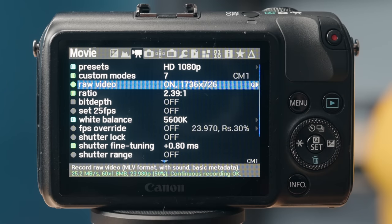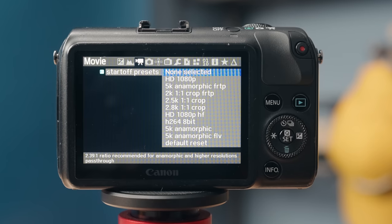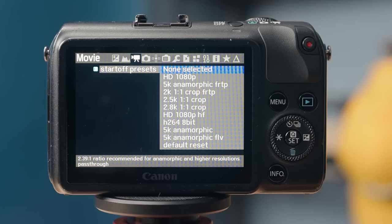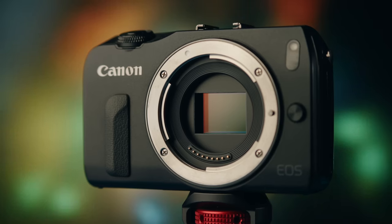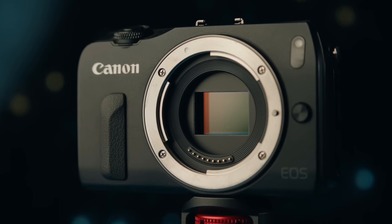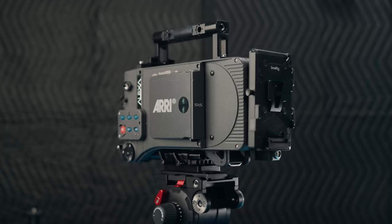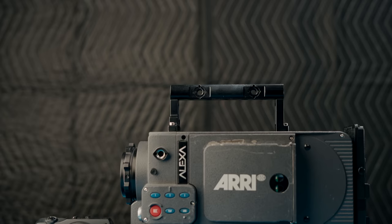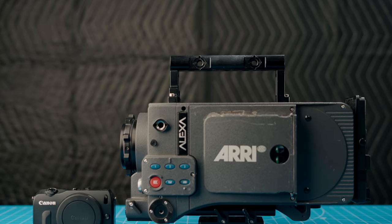The key feature that that software allows you to do with this camera is record RAW video. With Magic Lantern, my two favorite video modes are 1080p 14-bit RAW at 24 frames per second, as well as 5K 12-bit RAW at 24 frames per second. Those two video modes are technically better quality recording options than the ARRI Alexa Classic has, which can record 2K — just over 1080p — and ProRes 4444, which isn't a true RAW video codec. It's really close, but it's not quite a true RAW video codec.